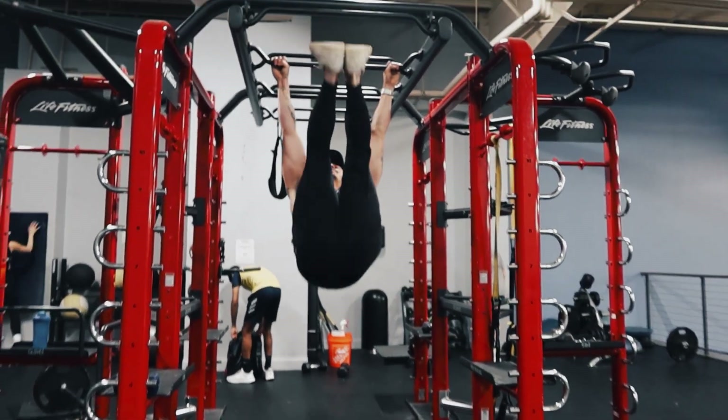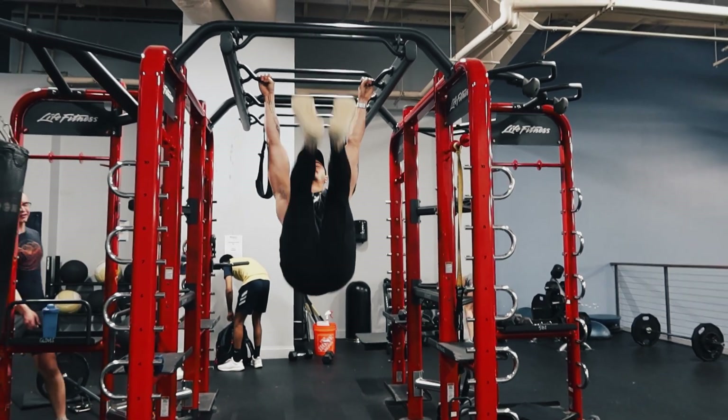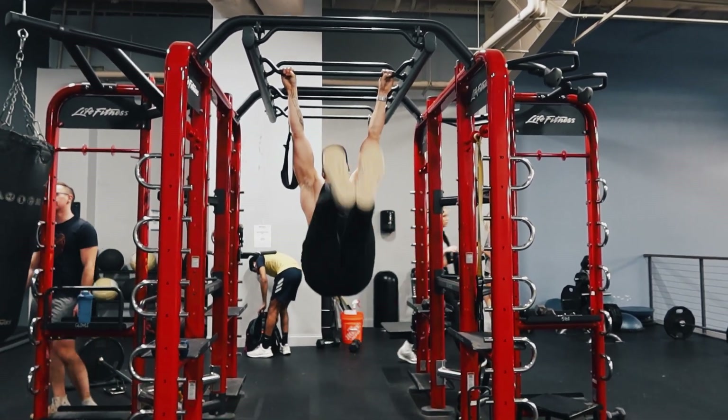And then I finished with a little bit of ab work. We did three sets of toes to bar, eight to ten reps. These are really hard. Don't enjoy those too much, but it's kind of fun to try every now and then.